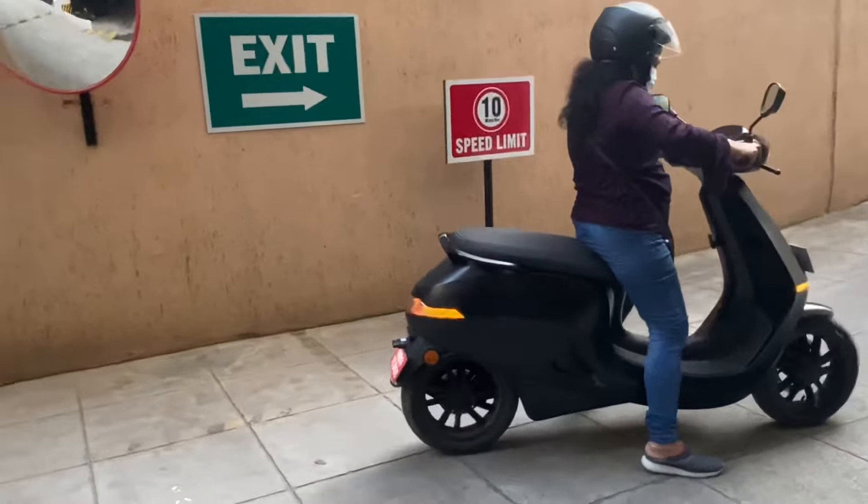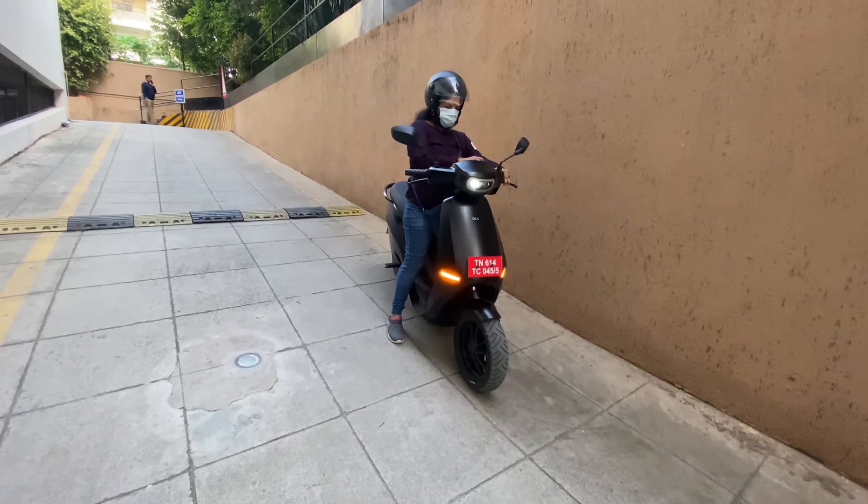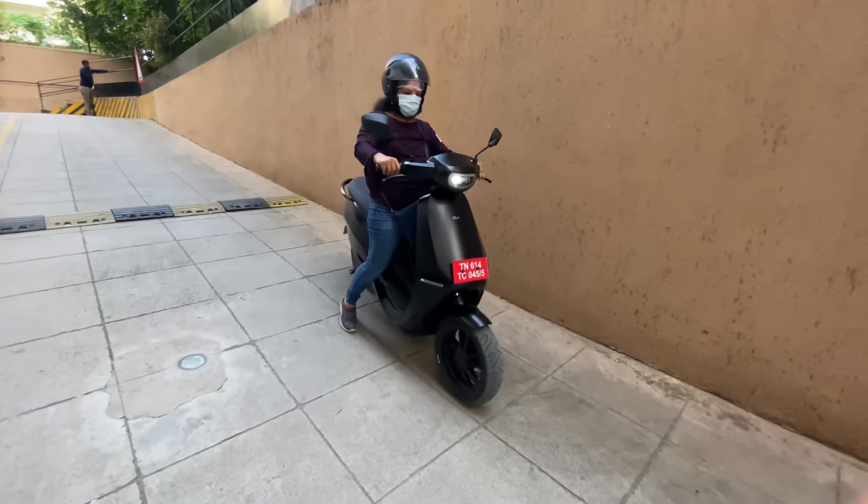For reverse mode, all you have to do is click the reverse button when speed is completely zero, then throttle in the opposite direction. Once you throttle in the opposite direction, it gives you that pull and the scooter goes in reverse. Initially it can be a little difficult since you've never ridden a bike in reverse with acceleration. The maximum reverse speed is only 2 km/h, but it has very good torque which helps push it even up a slope.